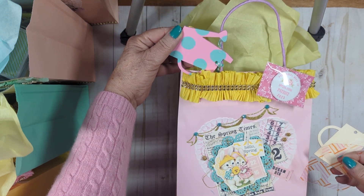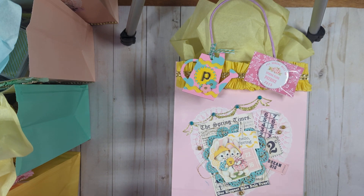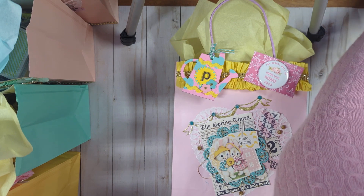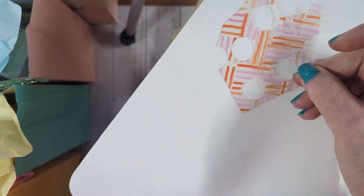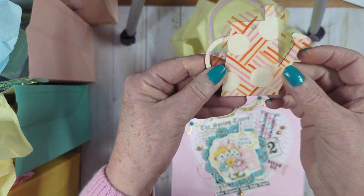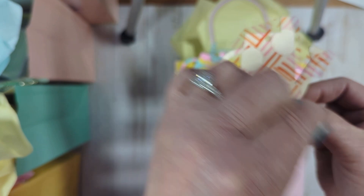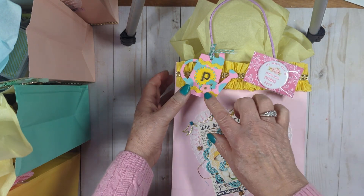There are polka dots on the back too — I did the back. I didn't have a stencil, so all I did was get a piece of acetate and use my hole punch to punch holes where I wanted them. I traced the design onto the acetate so that it would fit onto where I wanted it. That's how I was able to do the polka dots on there — just an idea for you if you have a bunch of these and don't know what to do with them.